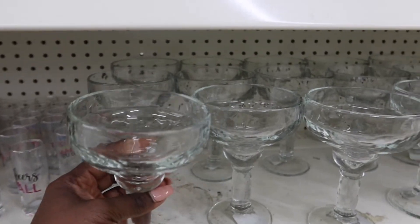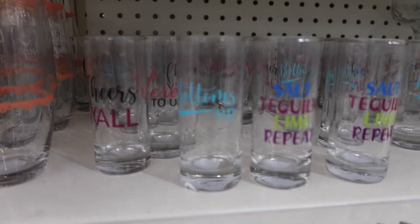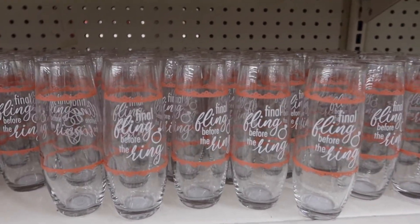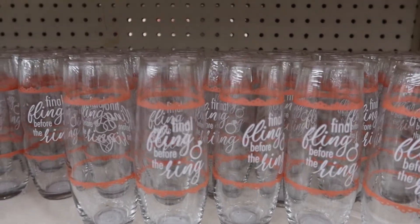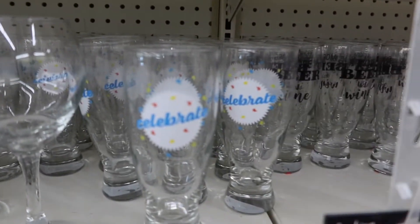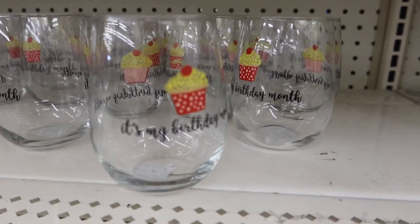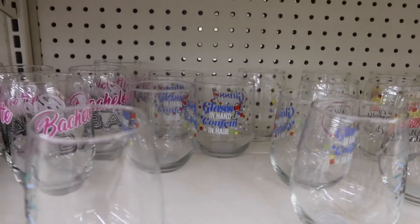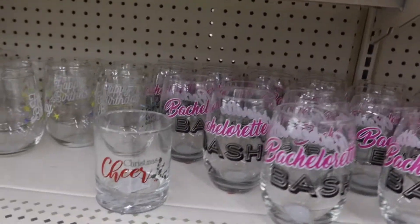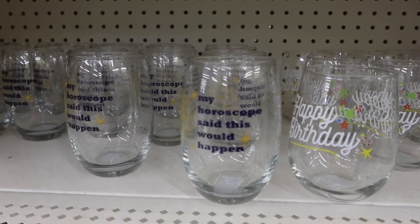There are some large margarita glasses and some shot glasses with sayings like 'bottoms up,' 'salt and tequila repeat' — really cute for a bachelorette party, 'final fling before the ring.' Some other little mugs, a 'celebrate' glass in a different style, one that says 'it's my birthday,' one that says 'my horoscope said this would happen,' and the bachelorette one they've had for a while. They still have some Christmas glasses in too.